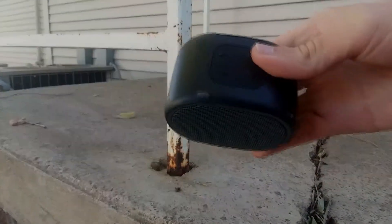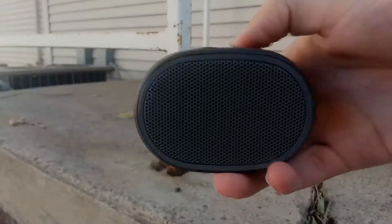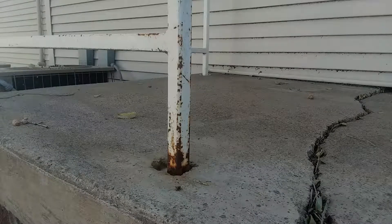The next drop will be a three-foot drop onto the back of the speaker. It has a scuff on there, nothing on the back. And it still turns on.